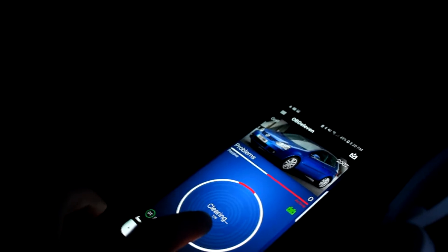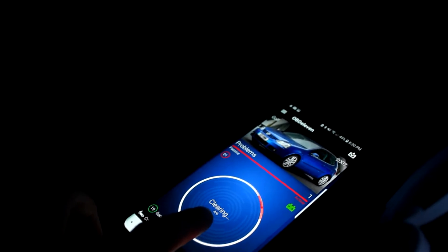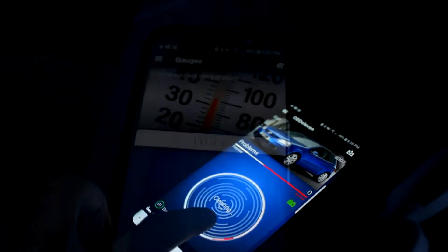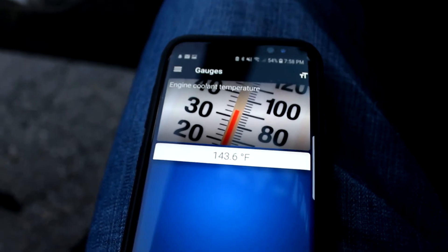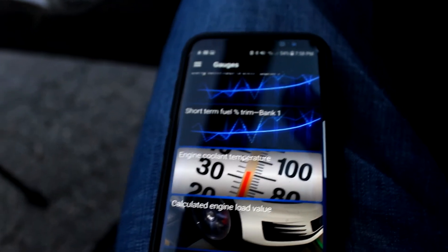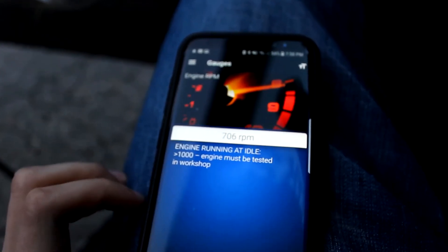Once your car is scanned you also have the option of clearing fault codes, which is super helpful when diagnosing your vehicle. Another feature that really impressed me was that it has the option to pull live data, which includes stuff like coolant temperature, engine RPM, and throttle position, and a whole bunch more.